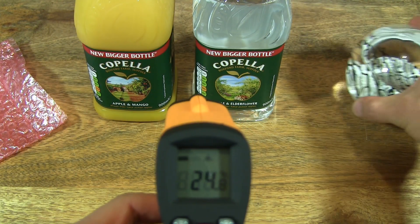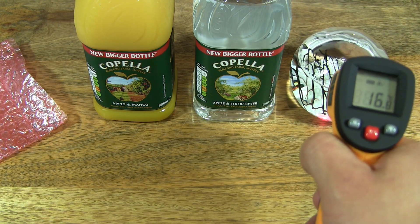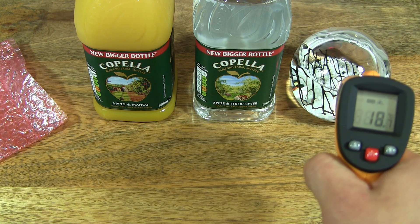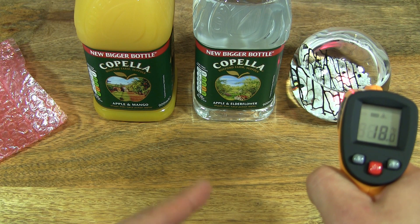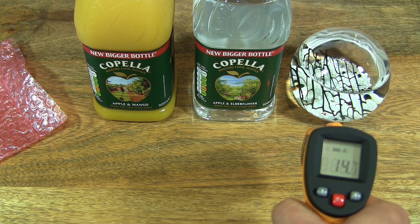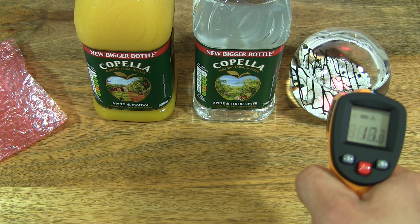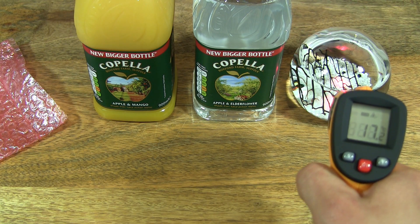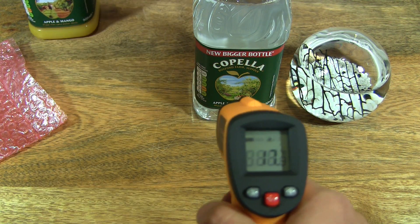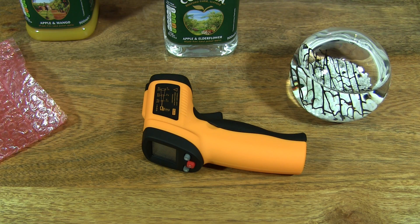And I've actually got my ecosphere here as well. Let's see if we can measure that — but you want to point to a surface where the beam does not pass through. So just to baseline, I'll point it at the table: it's 14.0 degrees. And then moving across onto the actual ecosphere, the enclosed ecosystem there — so it's 17.2 degrees. So that's the GM550 infrared thermometer. Thanks for watching and happy measuring.